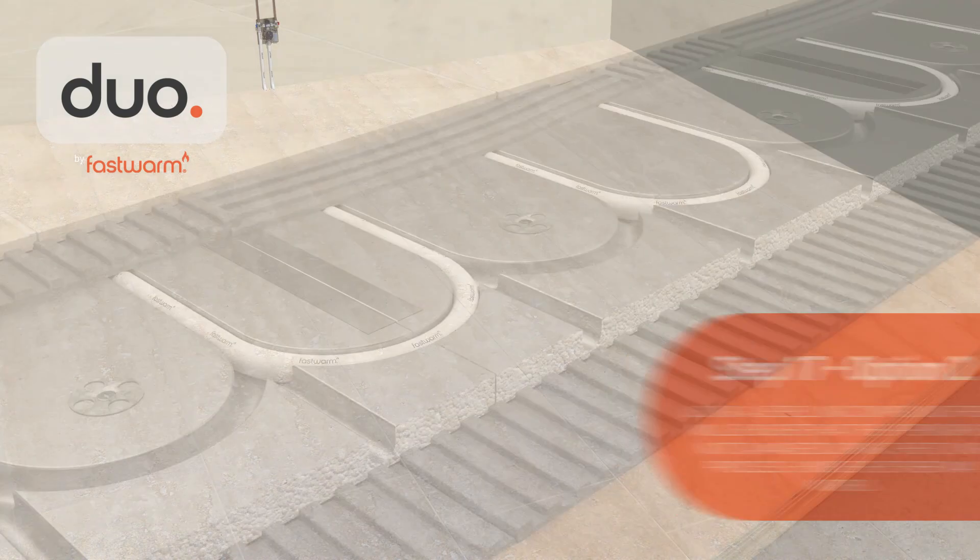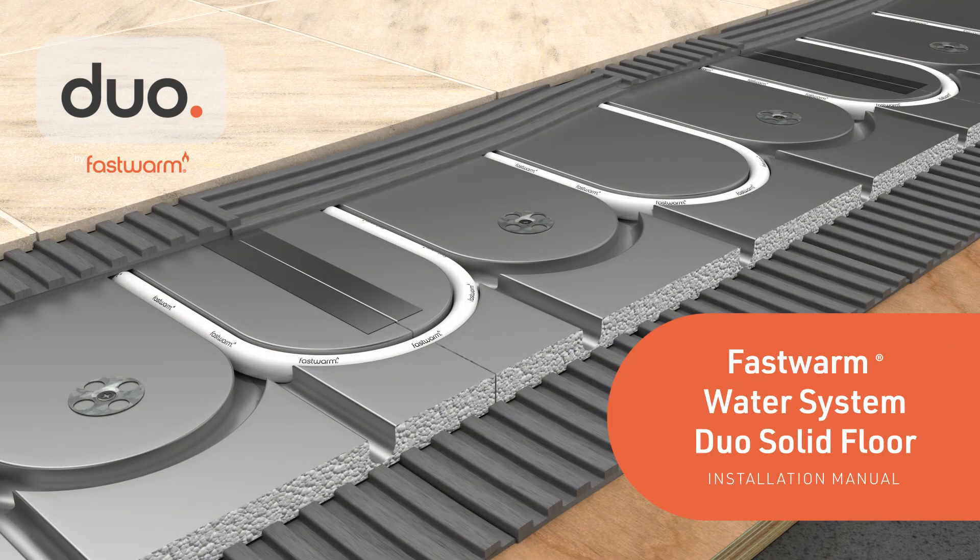Fast Warm Duo panels provide an easy-to-install solution for your underfloor heating project. Call us today to get started!